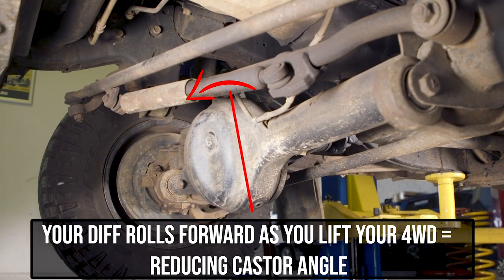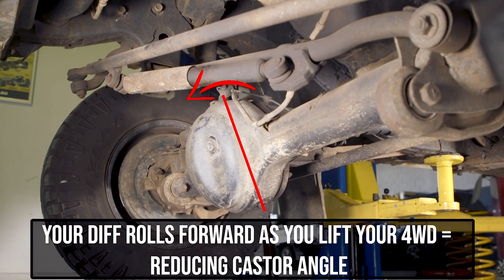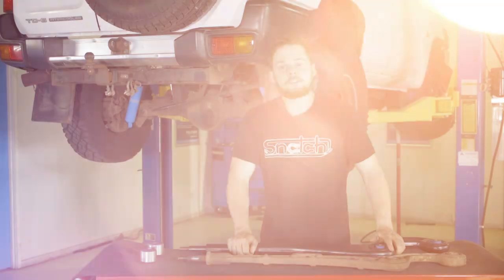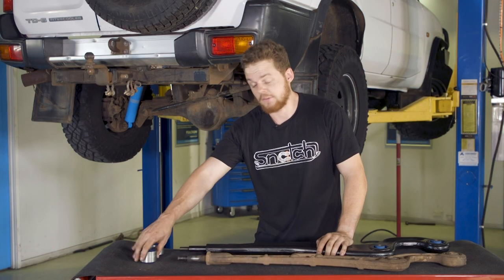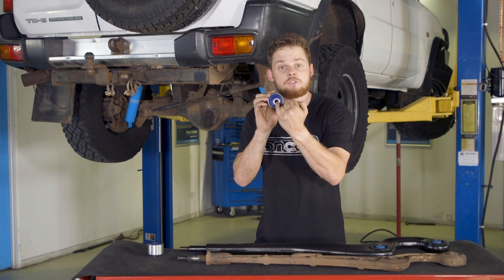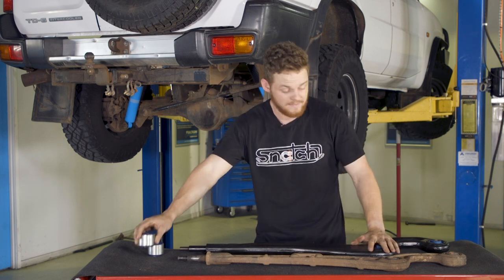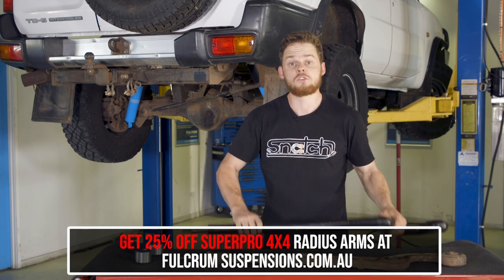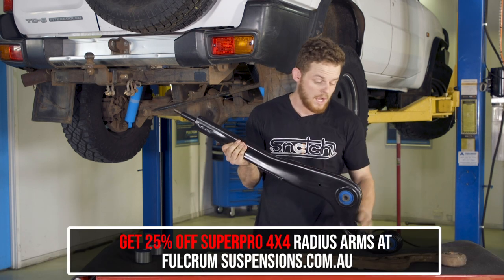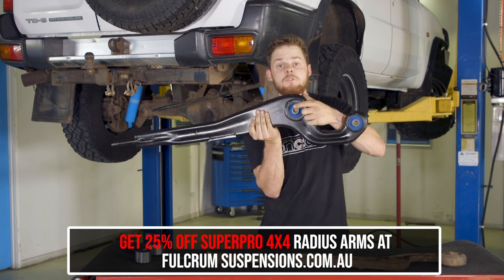Lifting your live axle suspension reduces your caster angle, which gives less control through the steering, less front tyre grip in turns, and less steering feel through the steering wheel. There are essentially two main ways to fix caster. The first is using an offset caster correction bush - the crush tube isn't centred, and that allows the caster to be brought back to standard. The second is using a SuperPro lift correction arm, where the caster is corrected through the arm and the bush and crush tube is centred.